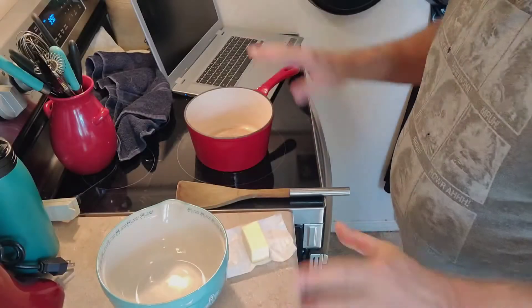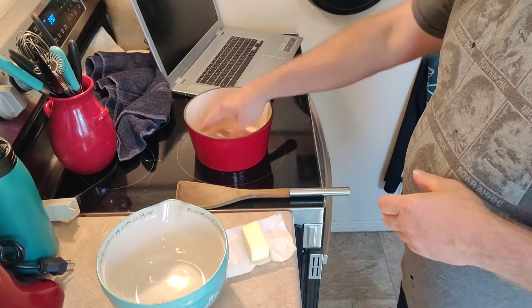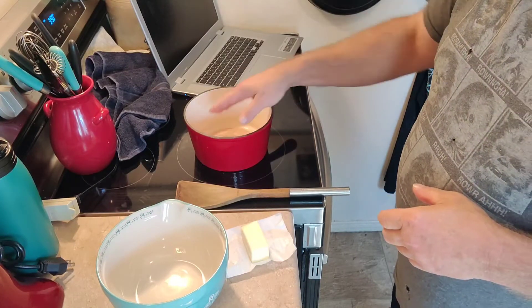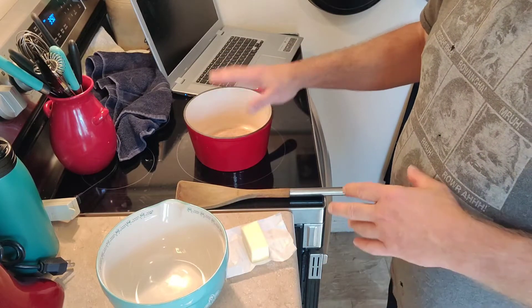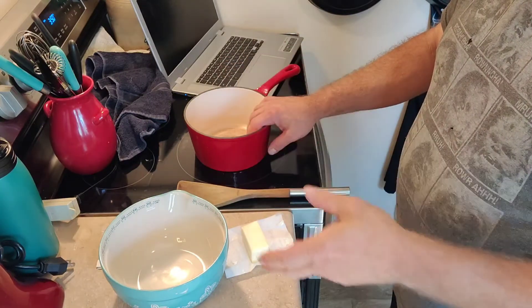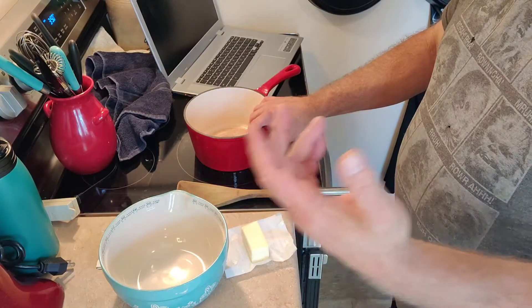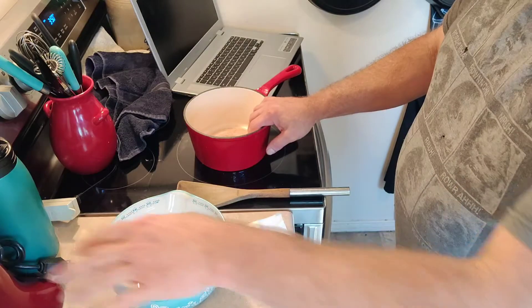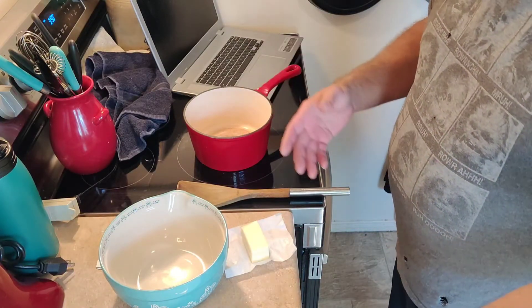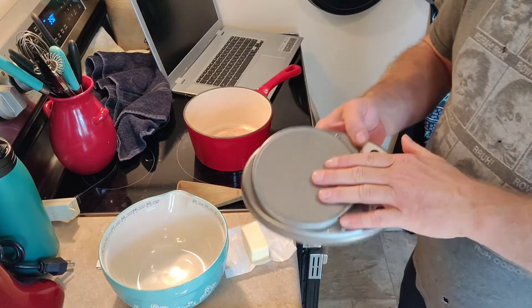Let's get down to the countertop where we can start making a butterscotch pie. Down here at the countertop — some things you'll need: a medium saucepan, preferably a heavy bottom so you don't burn things, but use what you got. You'll need a bowl, and when we get to the meringue, you'll need a hand mixer — or you could use a whisk, but that'd be a lot of work on your arm and wrist. In this case, I'm using a stand mixer. You'll also need a recipe, which I'm providing for you, and a scale.